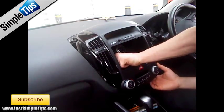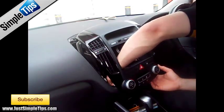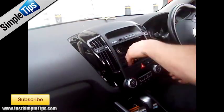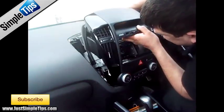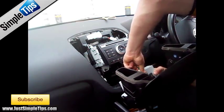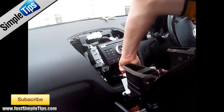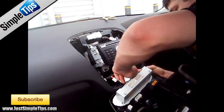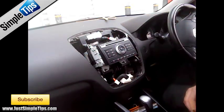Once pulled forwards you should gain access to all of the wiring for the heater controls. Then access the wiring for the display and pull it all the way forwards to access the last 2 connections on the bottom of the heater controls. Finally, on the very bottom there is an air-con tube which will gently pull off. That's the main control panel itself out of the way.